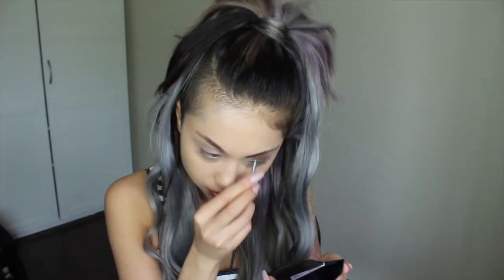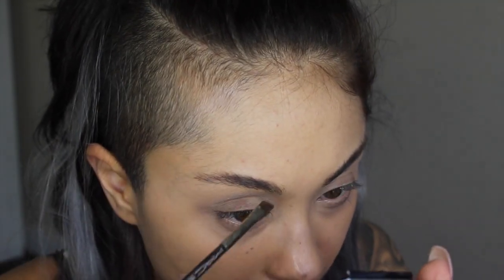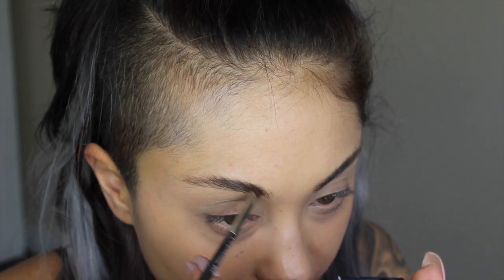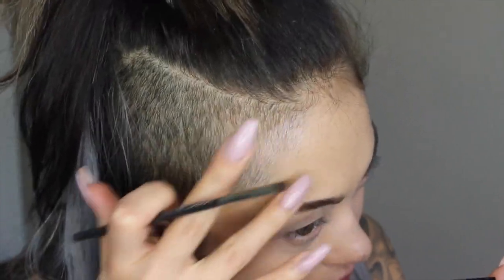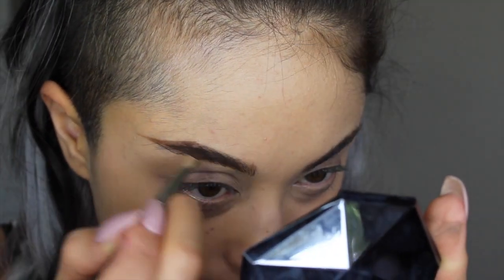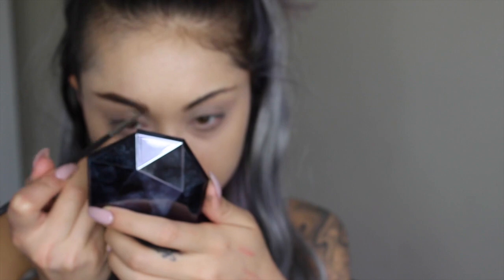I'm combing upward, and this part is kind of important because in order to keep a very natural look, we want to make sure we're going with the way our hair follicles are growing. So I'm just going to start by doing little feathery strokes upwards, following that natural growth direction.